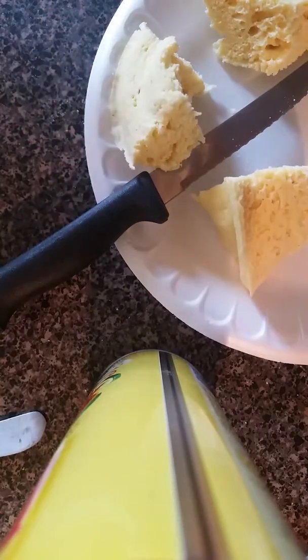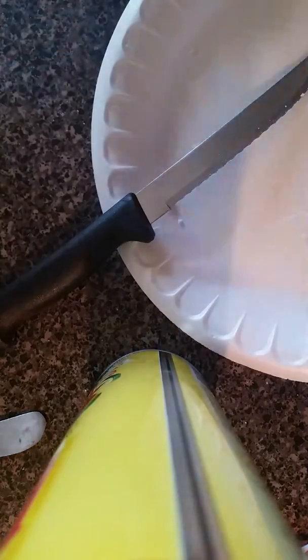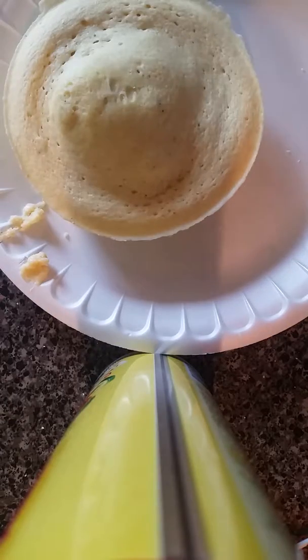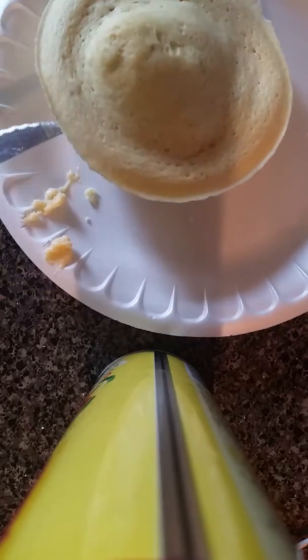Here's what the other batch looks like. Let me put this in the bowl. I'm going to get it out — here's the one that just came out of the microwave. It's really hot.